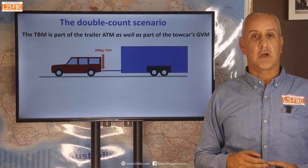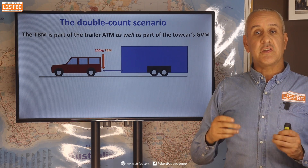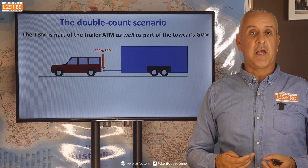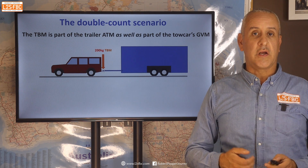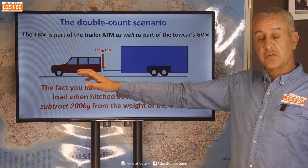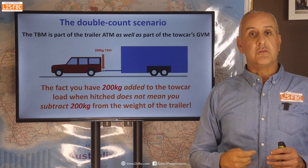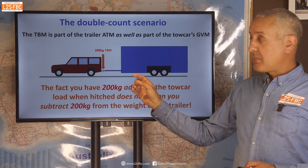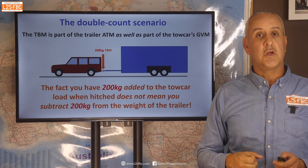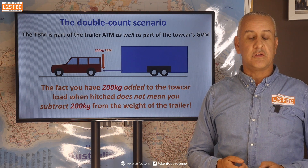This is where the double counting scenario comes in. The tow ball mass is part of the trailer's ATM at the same time as contributing towards the load on the tow car, eating into payload and making up part of the total weight towards the GVM. Just because we are factoring in 200 kilograms of load onto the tow car doesn't mean you subtract 200 kilograms off the ATM. However much tow ball mass you have, it is still part of the trailer, yet it also contributes at the same time to the load on the tow car and therefore acts towards the GVM limit. That's really important to understand.